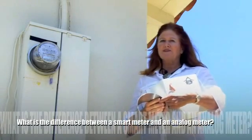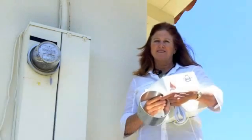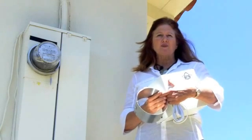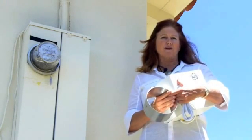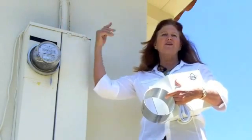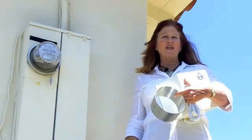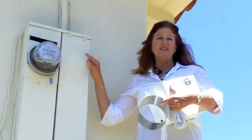So, what is the difference between a smart meter and an analog meter? A smart meter is a digital device that reads our electric usage by way of a radio frequency network. It transmits between the meter, your home, and the utility company, so there is no longer a need for a meter reader to physically come out to your house and check out the dial.